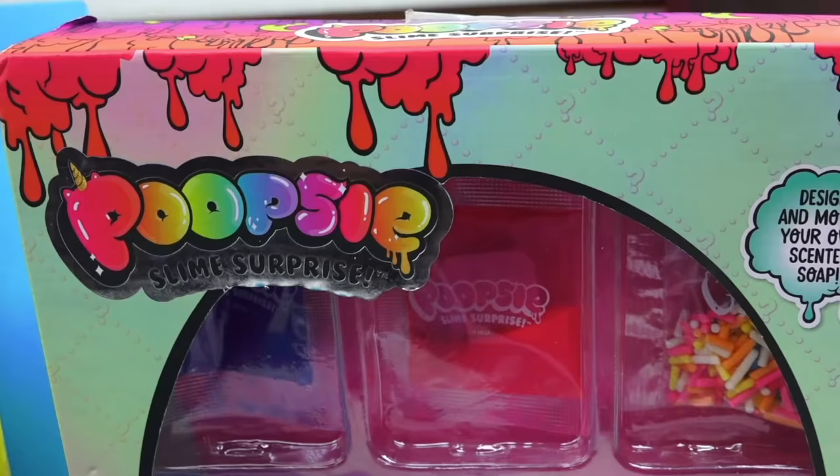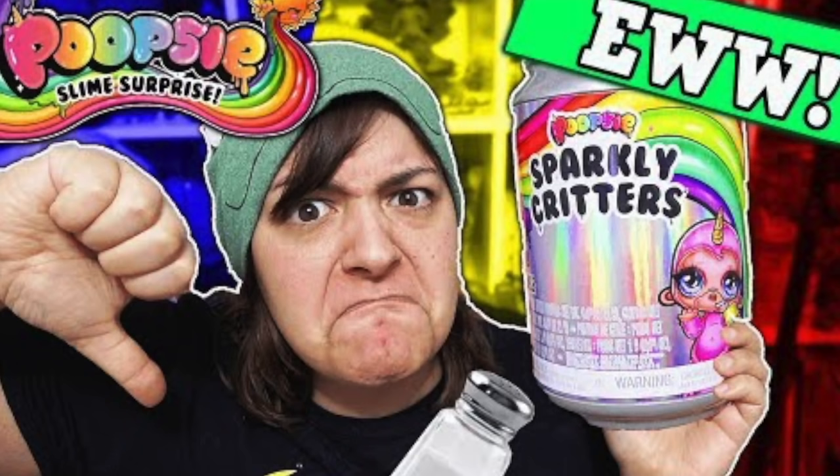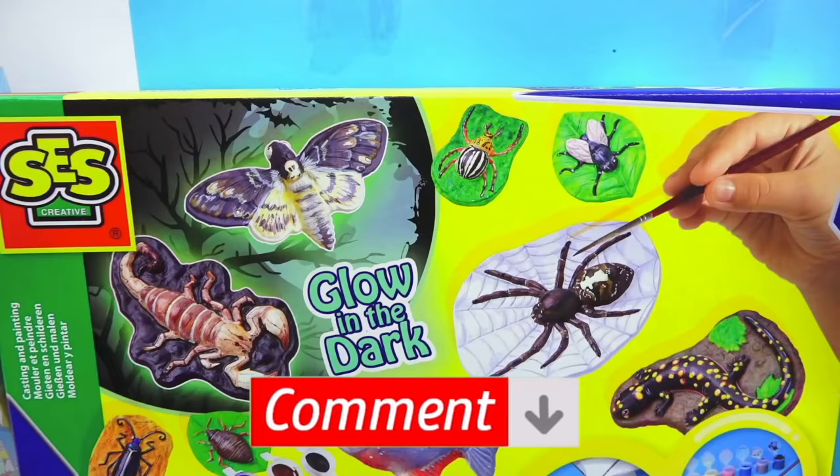Last but not least, we have Poopsie Slime, but not slime. This one was sent to me by one of you Grains in the UK and apparently it's a soap Poopsie Slime. Is it going to be a slimy soap? In previous videos I tested Poopsie Slime and it was poop — it was just a crap kit. Let us know in the comment section below which one do you have the most hope on.